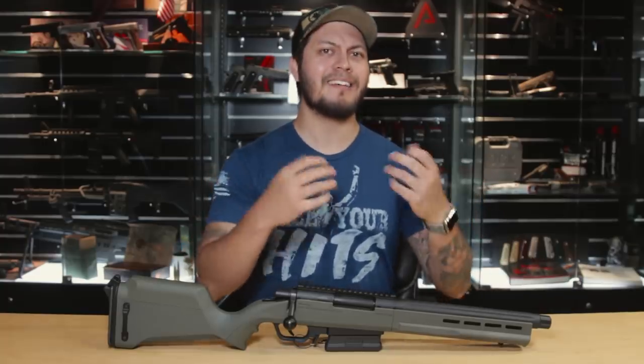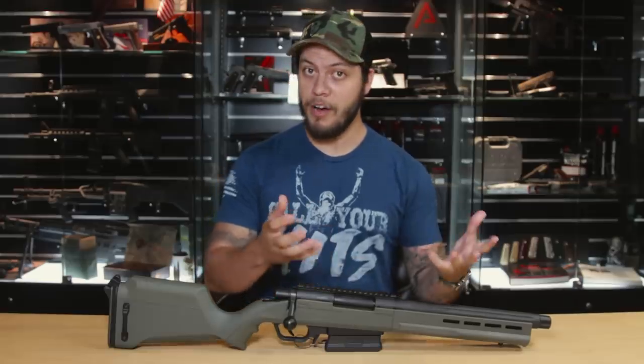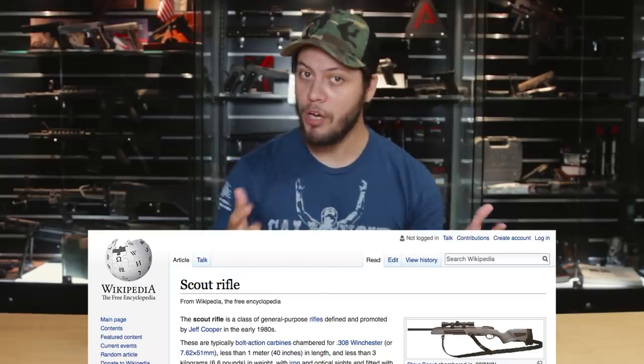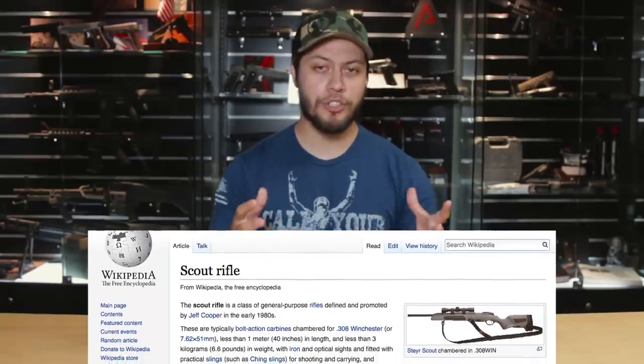Now you may be wondering what exactly a scout rifle is, other than the ones we may see in video games, but believe it or not there is a category called scout rifles. We've also prepared a Wikipedia article for you guys to learn more about that — you can find that link in the description below, or see a small screenshot shown right here on screen. Scout rifles are usually shorter-barrel sniper or bolt rifles; notably you can see famous manufacturers such as Steyr and Ruger producing some of the more notable scout rifles out there.